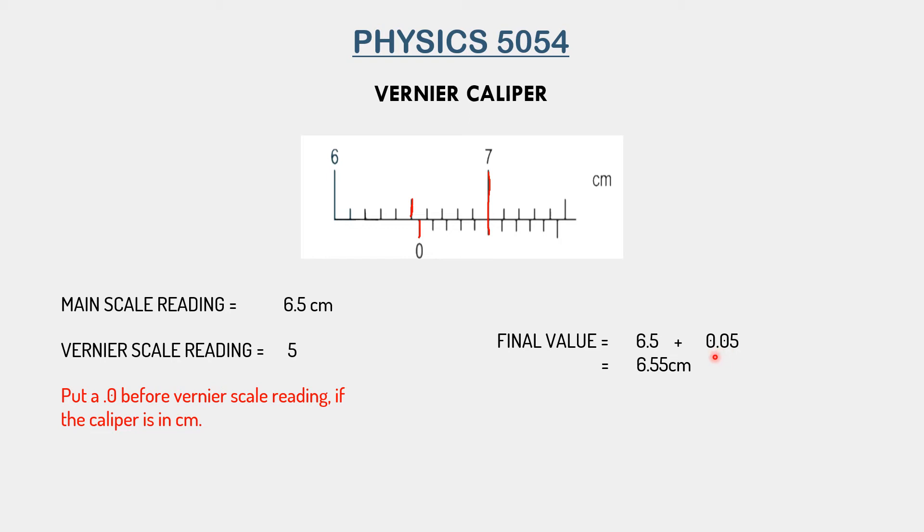This agrees with something we learned in the previous video — the least count of a vernier caliper is 0.01 cm. As you can see, our answer of 6.55 is correct to 0.01 cm. You can also think of it this way: in a centimeter vernier caliper, the vernier scale gives us the third digit of the reading. Some vernier calipers are in millimeters and some are in centimeters, so it depends on the instrument being used.